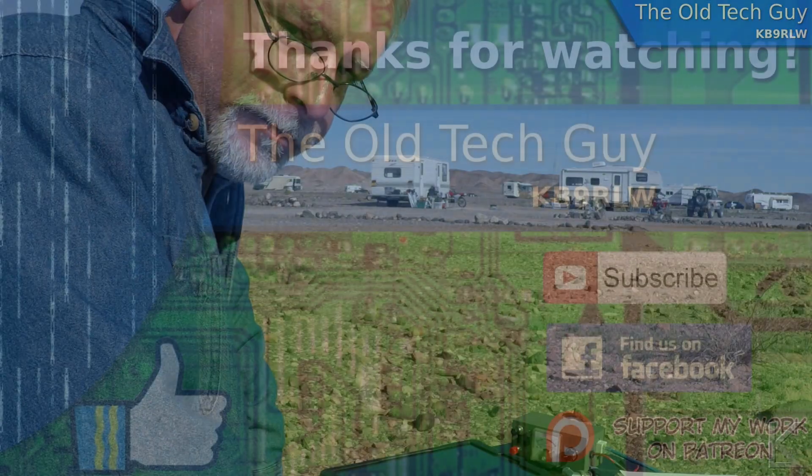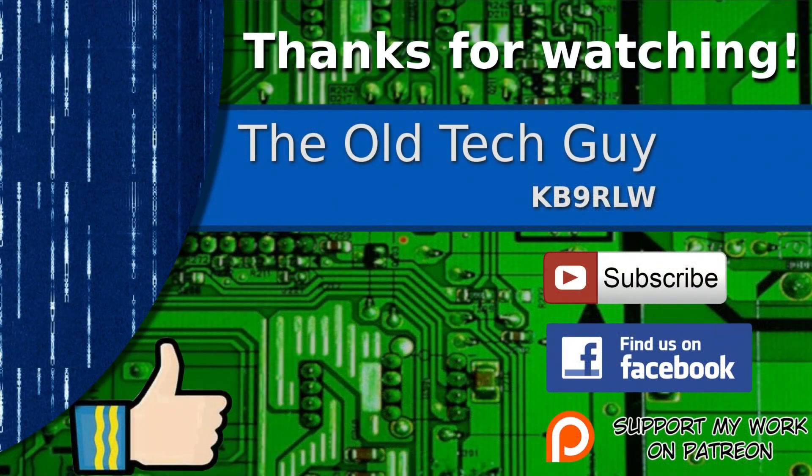See you in the next video. Thanks for watching — if you enjoyed the video don't forget to give it a thumbs up. If you're not already a subscriber, click to subscribe. Join us on the Facebook channel for discussion about the videos, and if you'd like to help support this channel, please click to support me on my Patreon page.